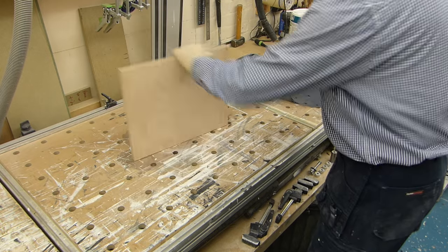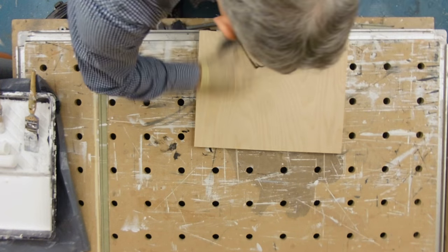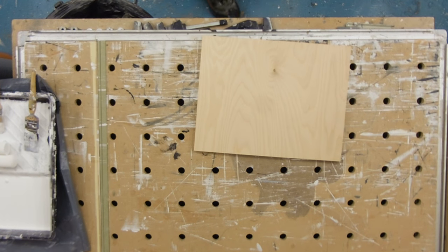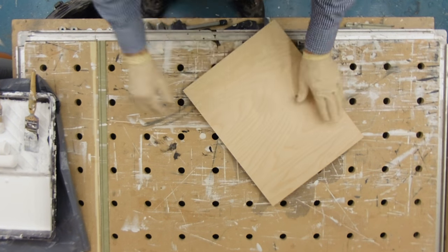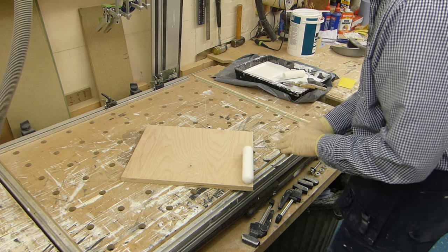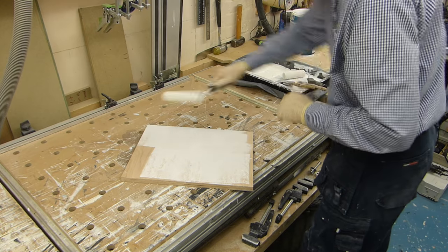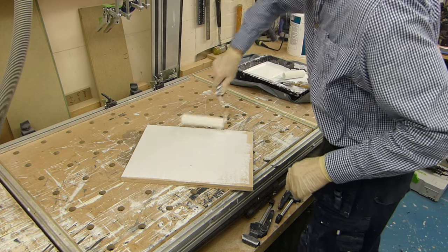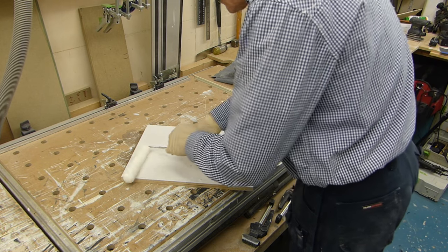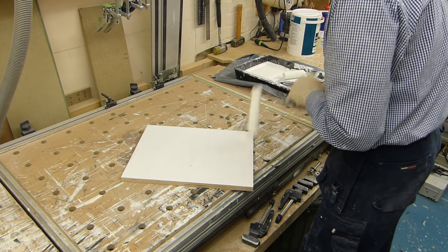So, which one will we be using? This one — the Pippi one. So again, nothing special here. Cut a primer, roll the roller both ways. Obviously you'll need to deal with that little Pippi bit in the middle there.